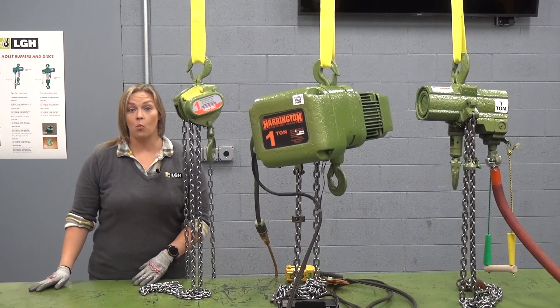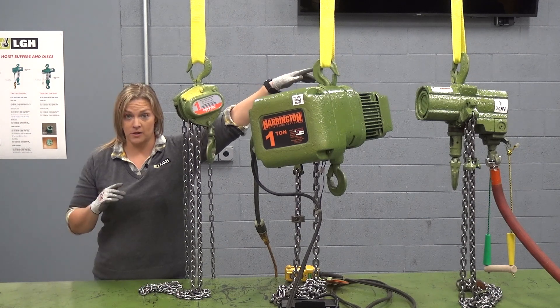Have you ever hung a manual, electric, and air chain hoist up next to each other and wondered the difference? Let's take a look. Here I have a one ton manual, electric, and air chain hoist.